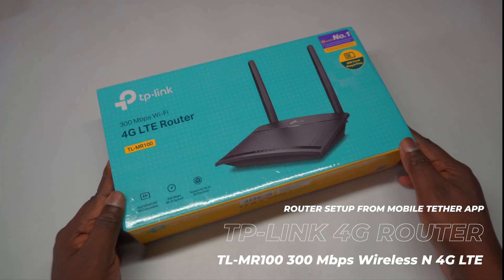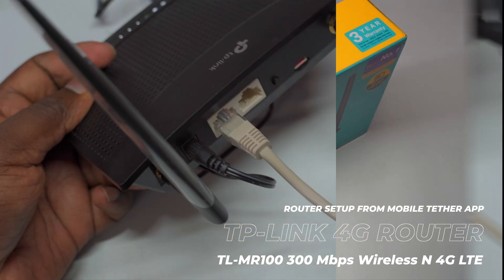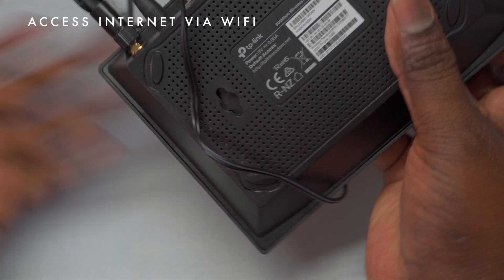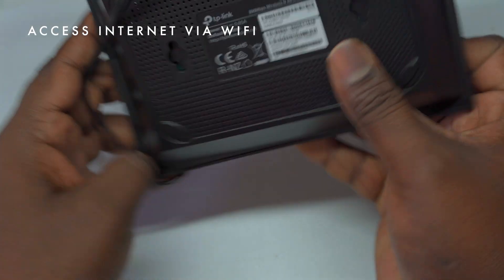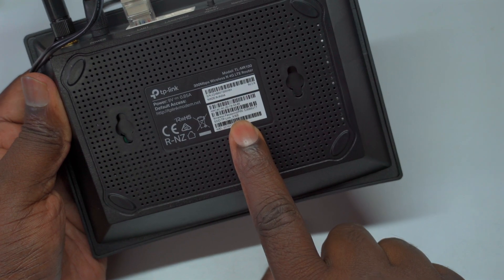Hello everyone. Welcome to TechLogix. In today's video tutorial, we'll guide you through setting up the TP-Link 4G wireless router, including changing the Wi-Fi SSID and password and configuring it initially using the TP-Link Tether app on your mobile device.